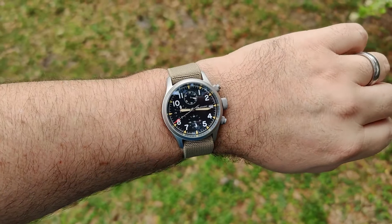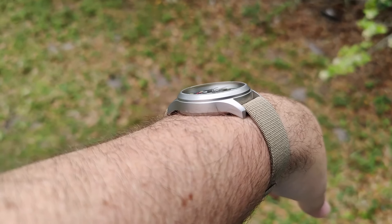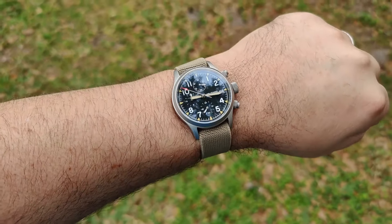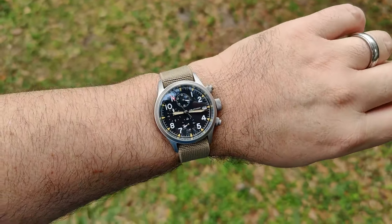Here we are on an elastic strap single pass — there's one layer underneath the watch and it's still hugging the wrist very nicely. This is super comfortable and I think this combo looks really good. I love just a plain, simple khaki strap.